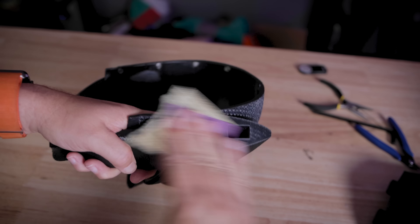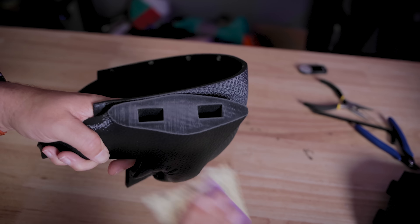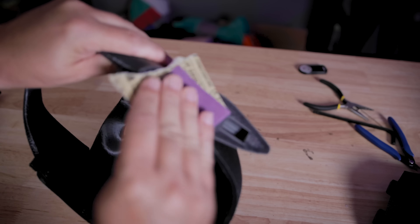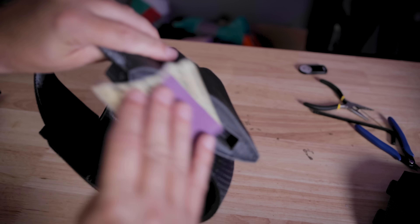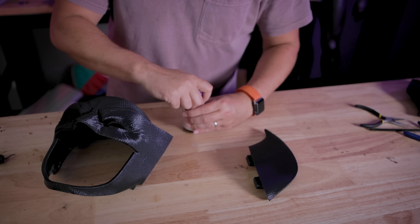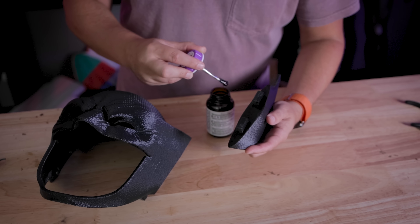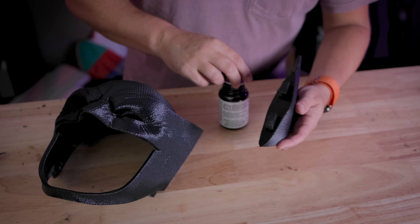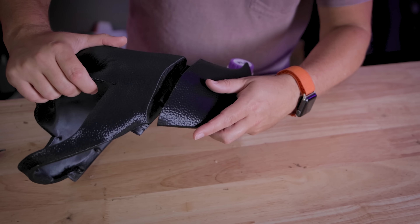One thing I'm going to make sure to do is give some of the parts a light sanding to give it a little bit of texture. Since they're so smooth from the 3D printing process, I want to give it a little bit of grit to actually hold on to when it comes to welding these parts together. Let's add a little bit of that 3D gloop onto this print. If you've never worked with 3D gloop before, this stuff works amazingly at bonding parts together, especially when they're PLA prints.